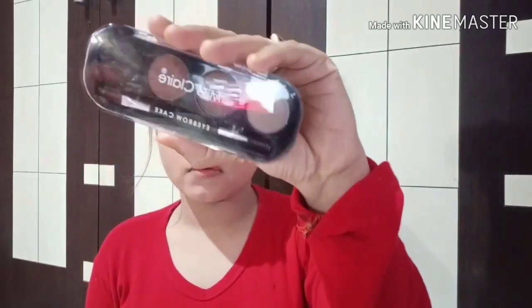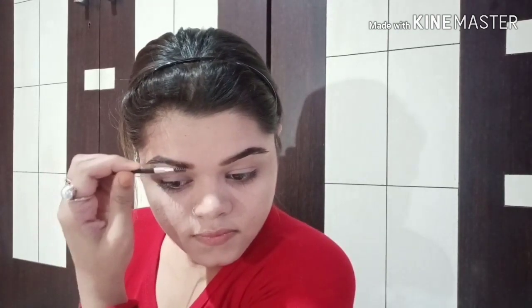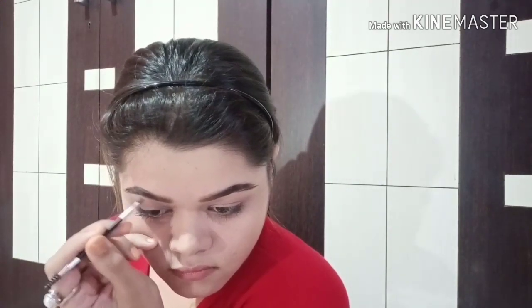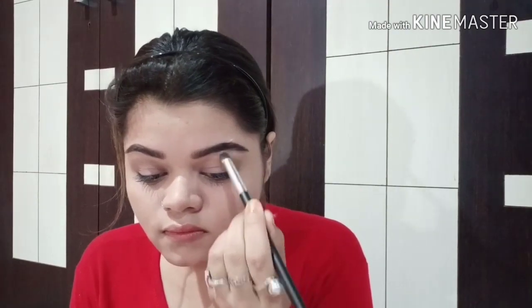I'll do my brows using Miss Claire eyebrow cake. Next I will use an off-white color from the Makeup Revolution Ultra eyeshadow palette to highlight my brow bone.